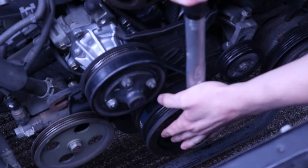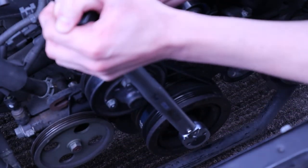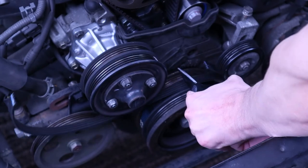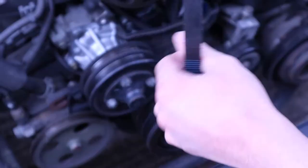Timing belt cover and harmonic balancer back on. Tighten it up to — I think it was 240 — but I did it a little bit more than that. I used the torque wrench up to 240 and then just did the rest of the way with the breaker bar as much as I could.